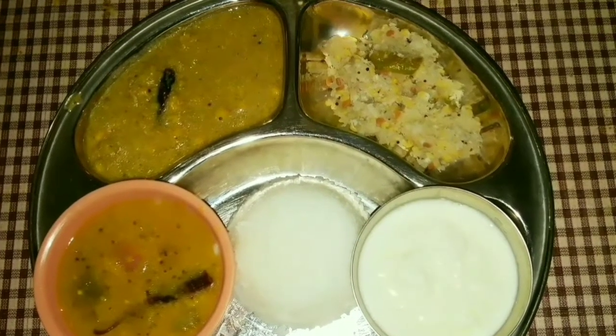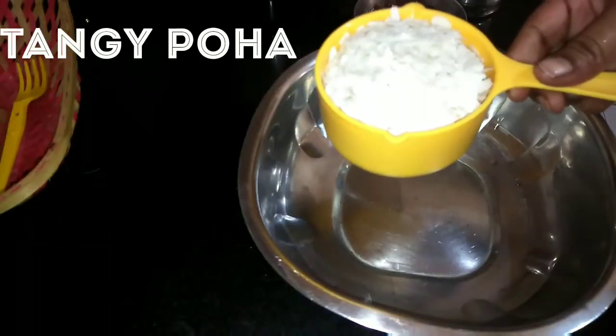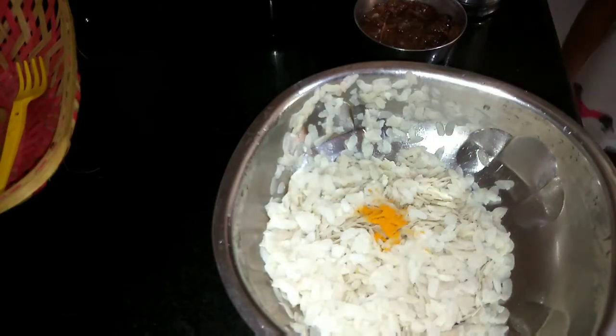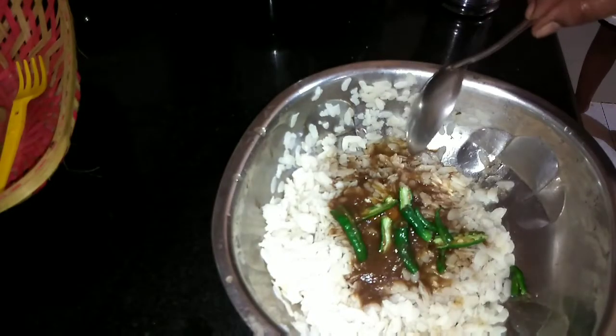Be sure to subscribe for new content and comment below to introduce yourself. First Recipe: Tangi Poha. Ingredients: 1 cup poha (any aval), half a teaspoon turmeric, half a teaspoon hing, 1 amla-size tamarind — soak and extract the pulp, 2 green chillies cut and slit in the center.